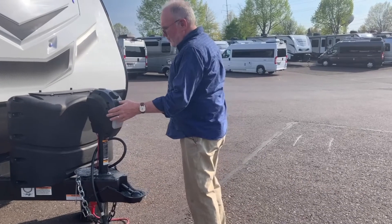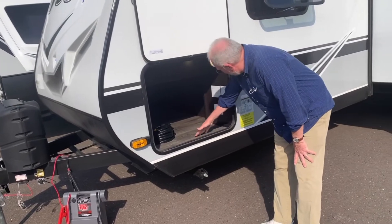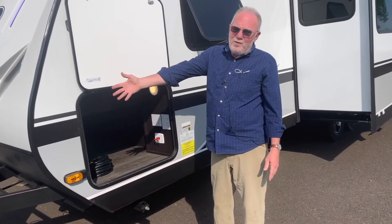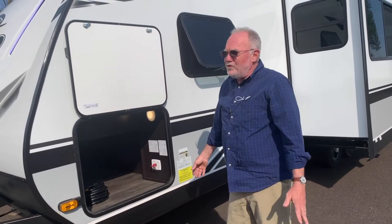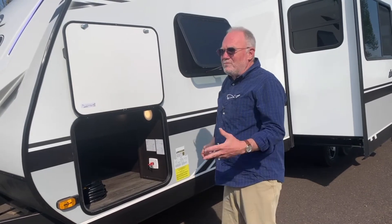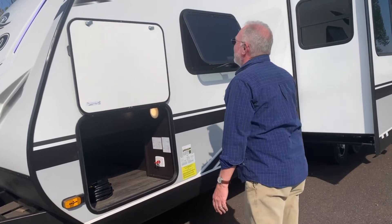The tongue jack also includes a light for hooking up at night. Two propane bottles come with every Jayco. In your front storage compartment you can see this key — this is a battery disconnect that will completely cut off all the power from your battery. Especially when you're in storage, your battery is protected from any drains from the trailer. A propane alarm and your TV antenna could slowly eat your battery, so you disconnect it and you're good to go.